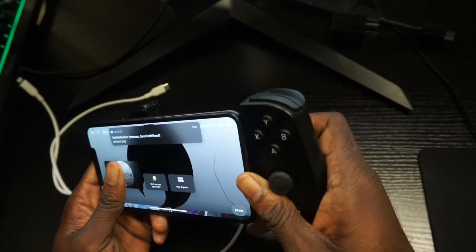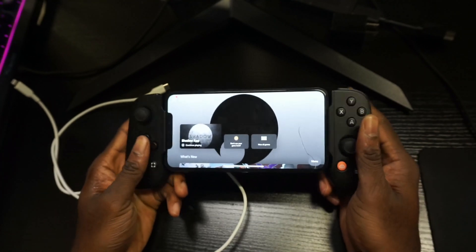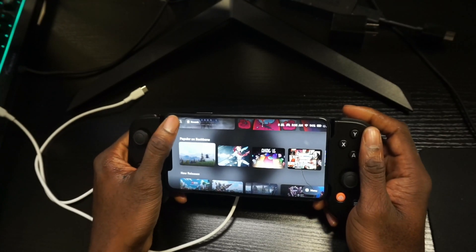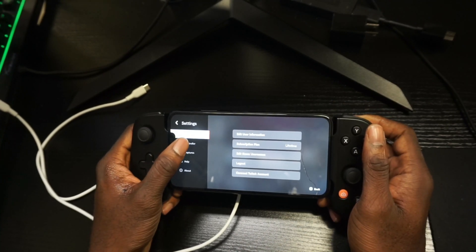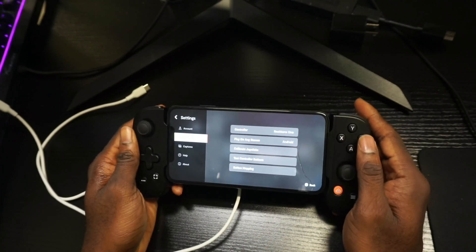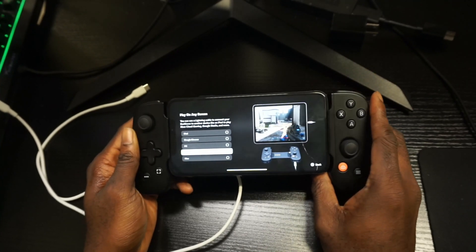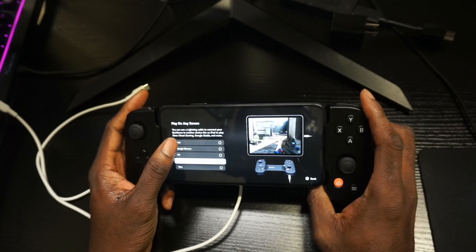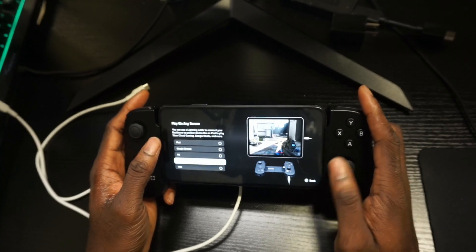Make sure the Backbone controller is connected in the app. Then go to Settings, then Controller. If your app has been updated, you should see 'Play on Any Screen.' Click it and it gives you other selections — iPad, Google Chrome, PC, Android. We're going to click Android.